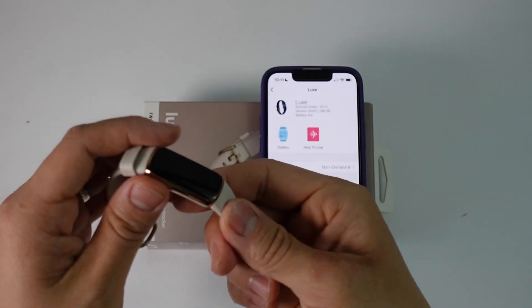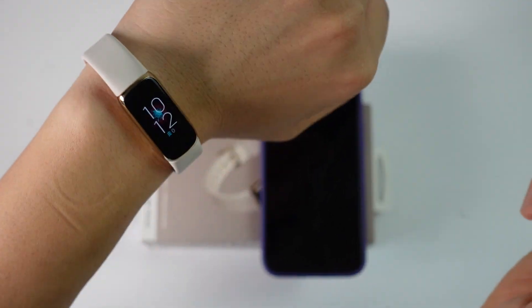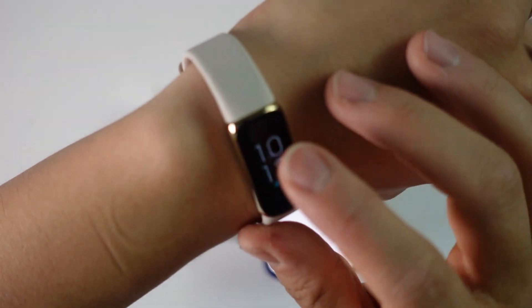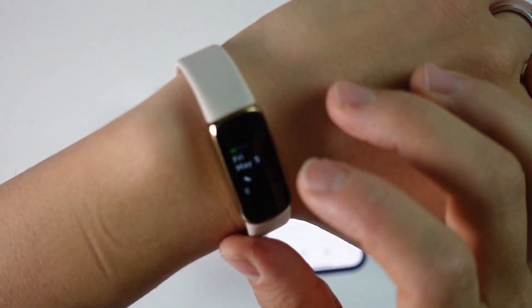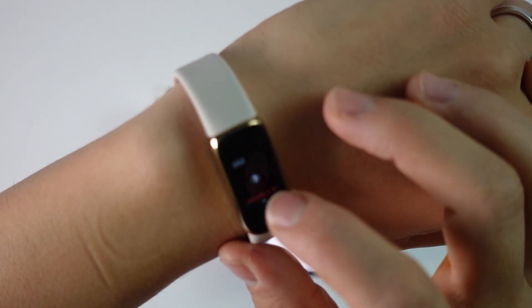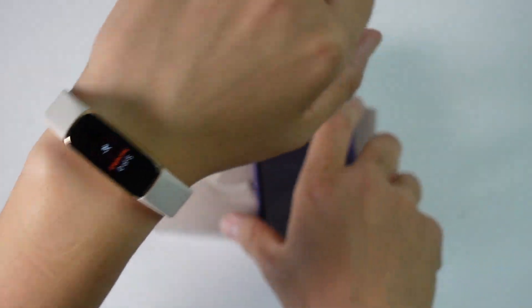Now I can go ahead and put this on — I'm putting the strap on my left wrist. Now I can use the Luxe and all its different functions. I can look at the watch face, scroll down to the date, hourly calories, sleep, exercise, and so on. That's all working correctly.